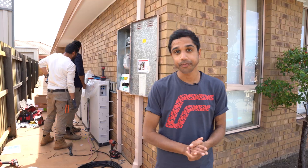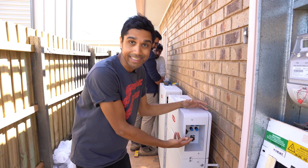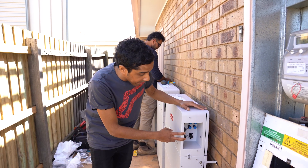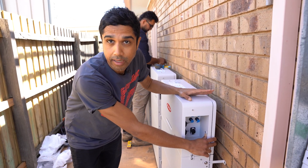Before you start cabling everything up, it goes without saying — safety first. Please make sure everything is isolated and everything is switched off. This is where you can do all of your cable connections: your DC connections, your data communication connection, and your earthing done here — you can just use a cable lug for that.